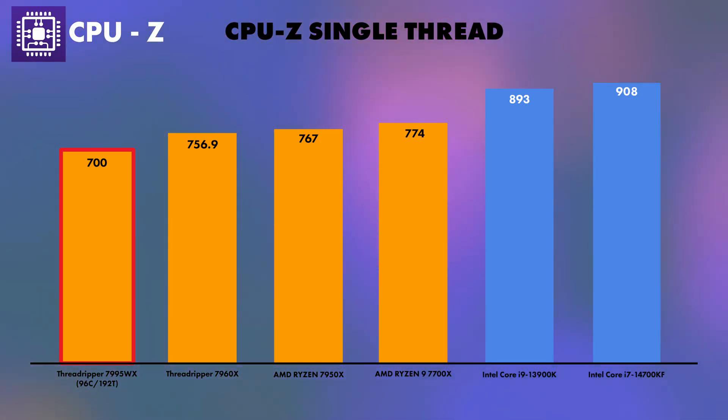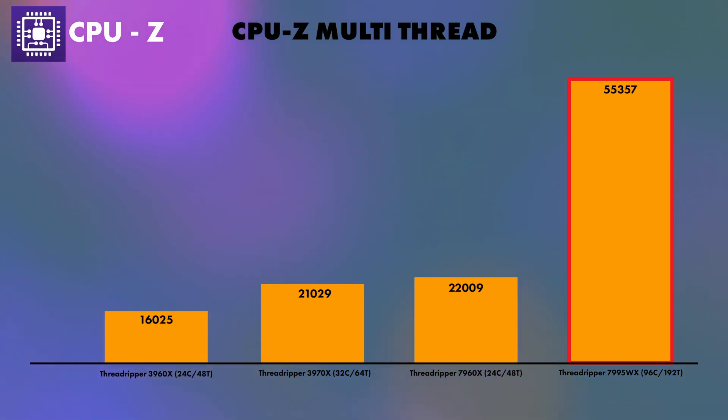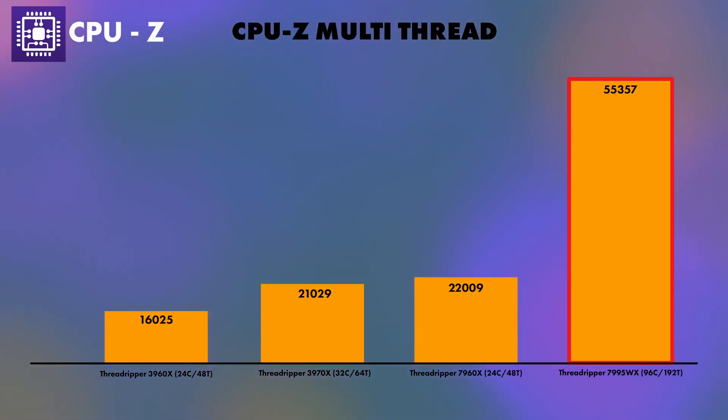On to CPU-Z, looking at single-core performance — hitting 700 on the far left. This is low comparing to something like the i7-14700KF, because this CPU is not bought for its single-core performance; it's bought for its multi-core, multi-thread performance. The complete opposite comes in when we look at multi-thread performance, where we hit a score of 55,357 — massively dwarfing the 7960X's 22,009.